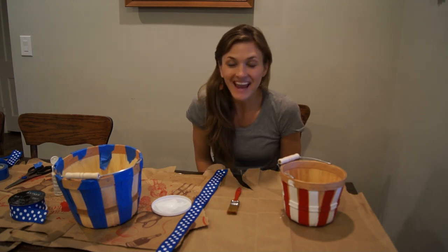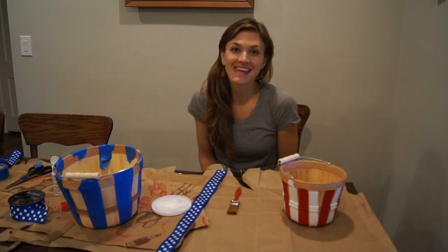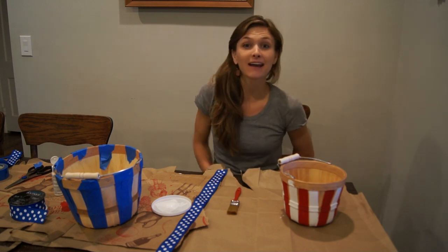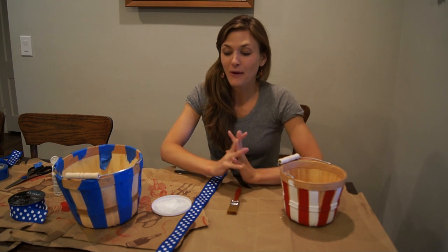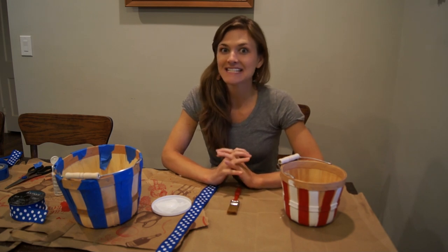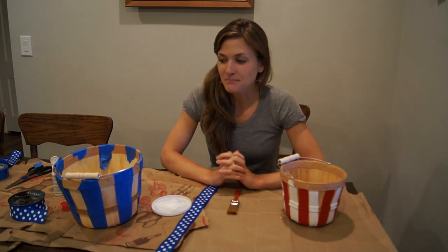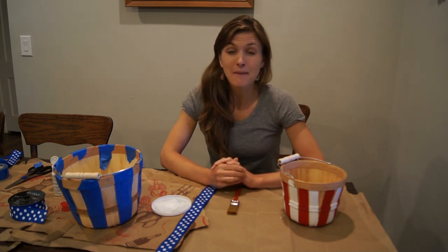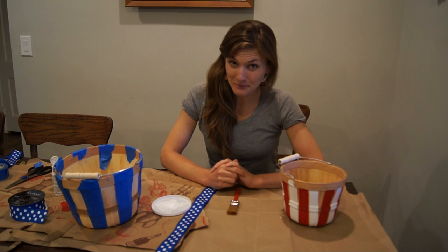Hi, it's Elizabeth here, and we are in the heat of summer and coming upon the 4th of July holiday. We've only got a couple weeks away, so I have a really fun project that involves painting. It actually came from an idea I found on Pinterest — we all love the ideas we get from social media outlets like Pinterest. I adapted it a little bit, and I think it'll come in handy if you're looking to show some patriotic flair at your farm stand.